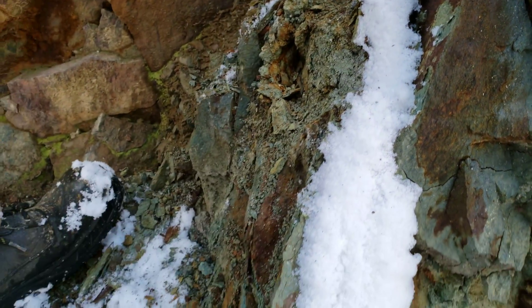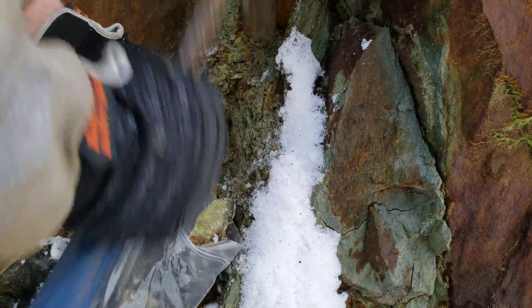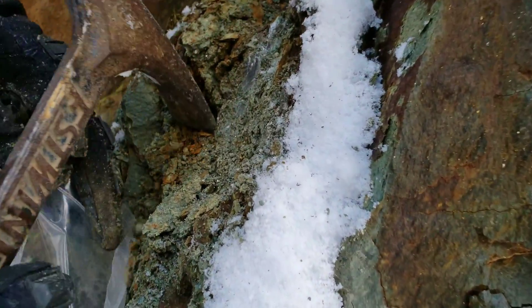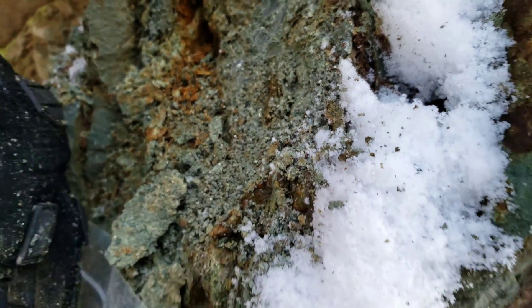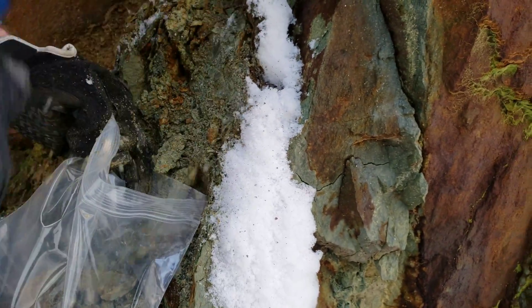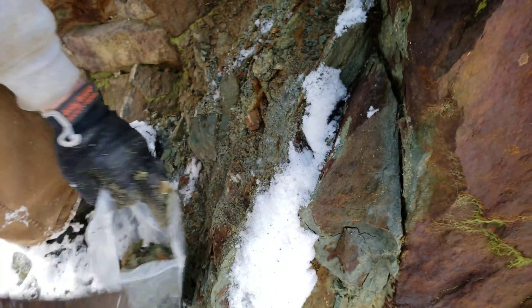Yeah, this is the stuff we want. You can see the heavy amount of sulfides there. I think that's good for a sample.